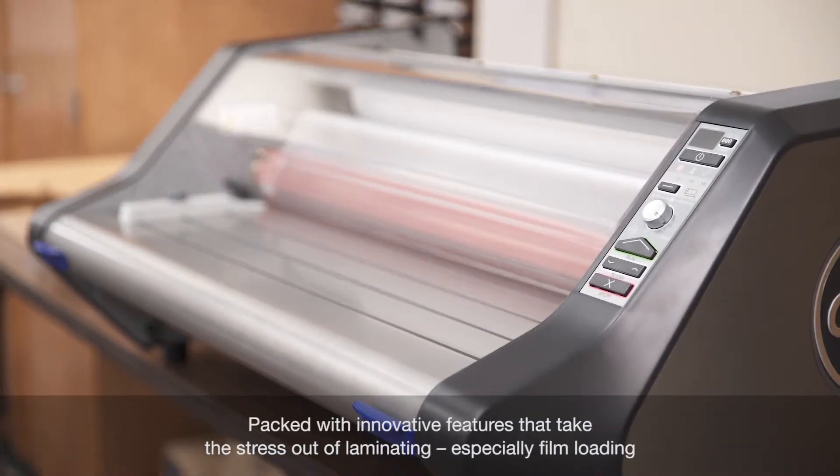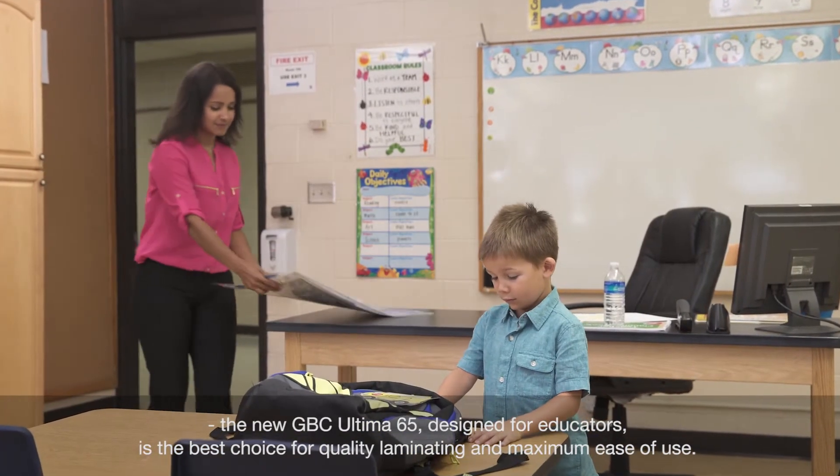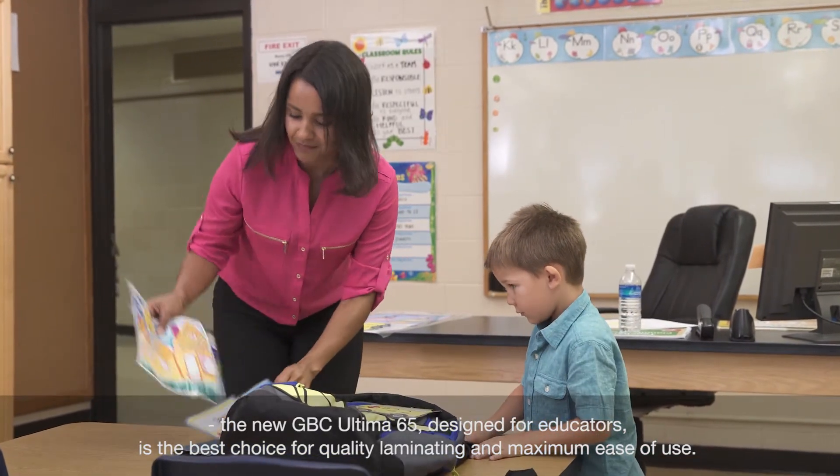Packed with innovative features that take the stress out of laminating, especially film loading, the new GVC Ultima 65, designed for educators, is the best choice for quality laminating and maximum ease of use.